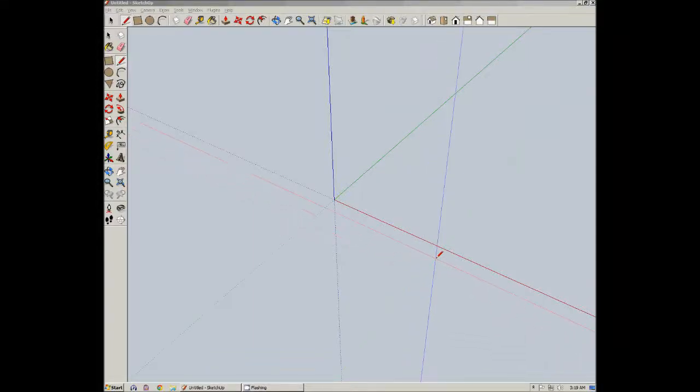Hello, welcome to my tutorial on creating dovetail joints with the tails first. Let's create ourselves some stock to work with.